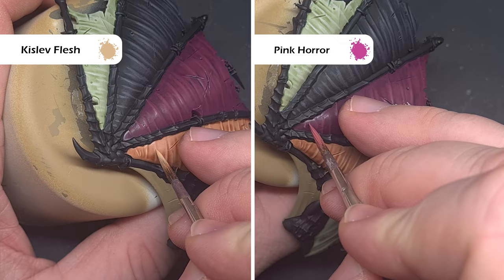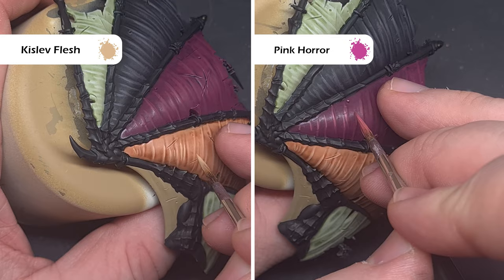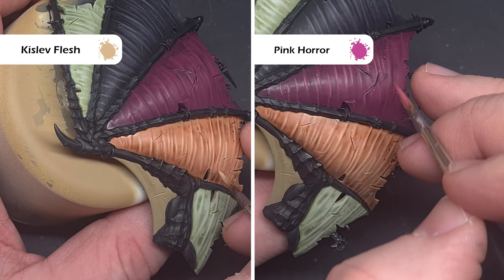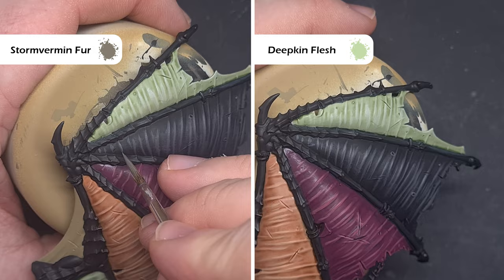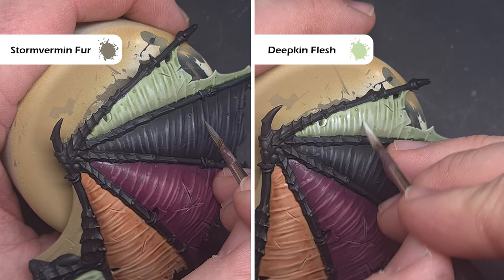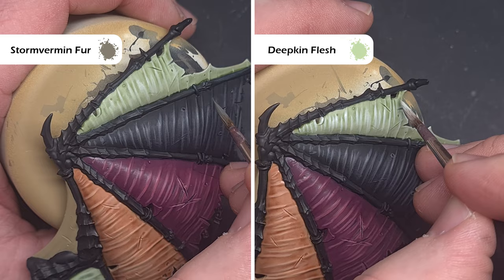We'll then look to increase that light to make the wing membrane really pop. For the fleshy part we're going to take some Kislev Flesh, and for the more demonic pinky part we're going to take some Pink Horror. What we're looking to do is just paint across those raised areas again, focusing more towards the centre — so you're probably only painting about half to a quarter of the surface area, focusing down the middle of that membrane. Similarly for the black leather membrane we're going to use Stormvermin Fur, and we're going to use Deepkin Flesh on that Nurgle membrane, again focusing on the centre part before we add that final highlight.